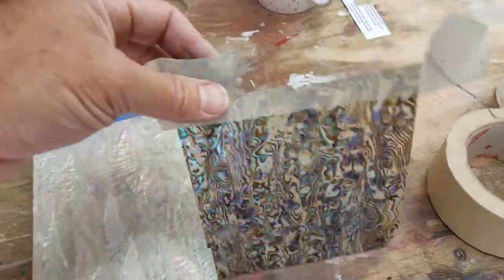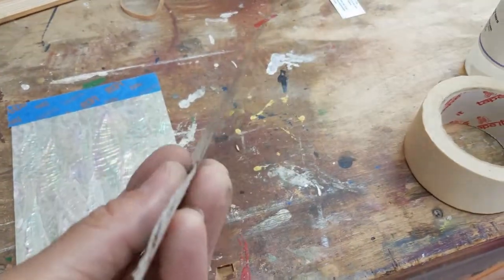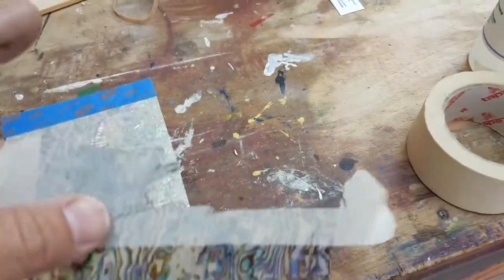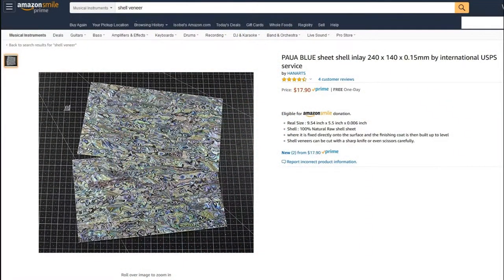You can buy shell veneer sheets like these on Amazon, eBay, and other places on the web. I prefer to use sheets without adhesive backing. You can buy it pre-coated, but I prefer uncoated because it's easier and more forgiving to slide around and glue down exactly where you want it to go, as you will see.